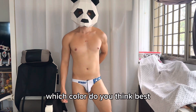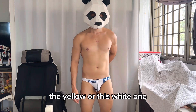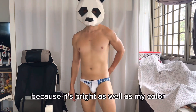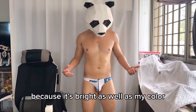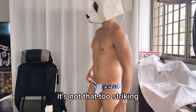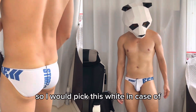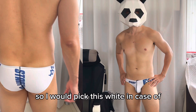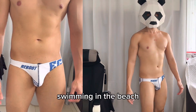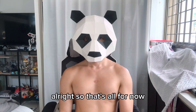So which color do you think suits me best — blue, yellow, or white? Personally, I'd go with the white one because I love the white and blue color combination. It's not too striking, and white is a classic design. I'd pick this one if I were going swimming at the beach.